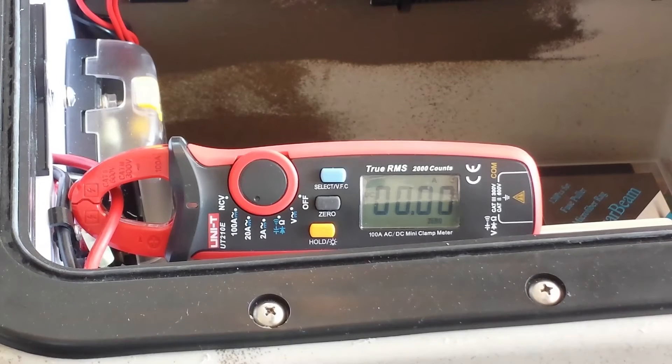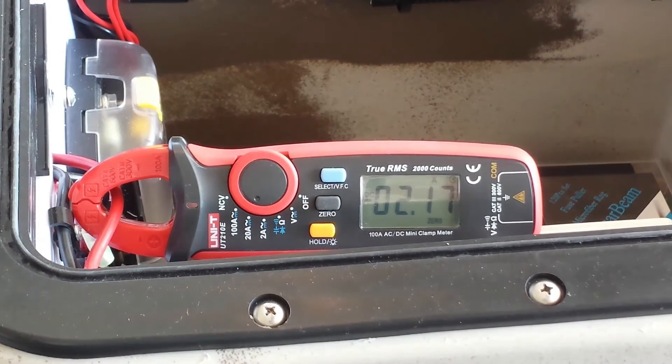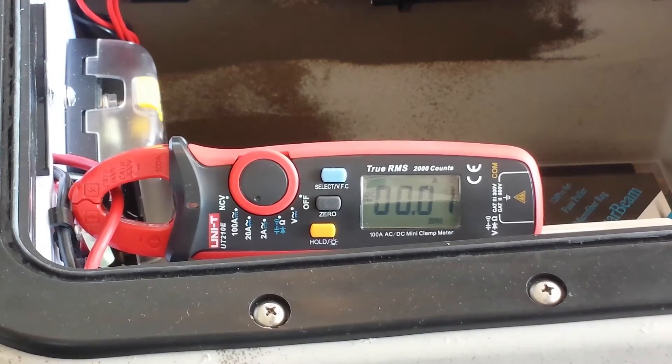Now going in the reverse direction: at about a quarter throttle, it's at 2.15 amps. At about 50 percent, it's about 2.18 amps. At about 75 percent, it's about 2.23 amps. And at 100 percent reverse, it's about 2.24 amps. It appears that in both forward and reverse directions, the maximum amp draw is about the same in the unloaded state.